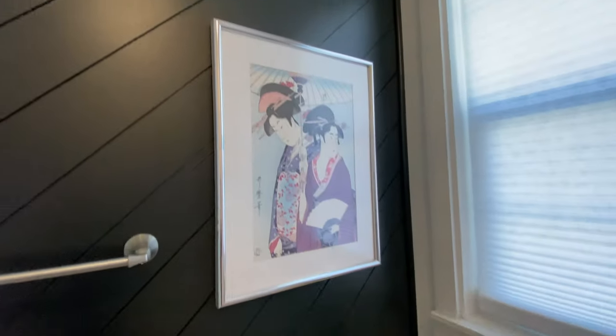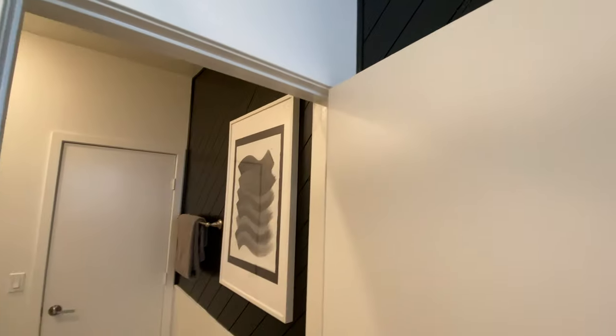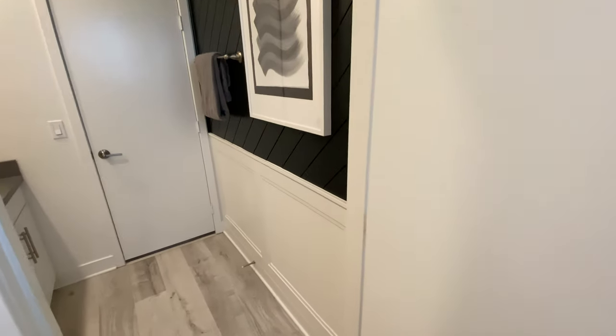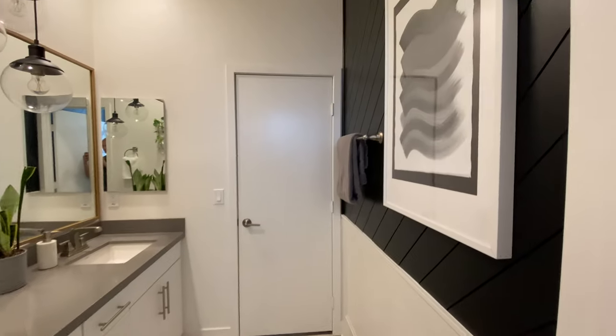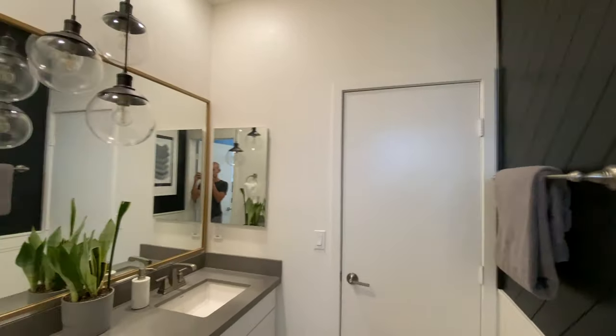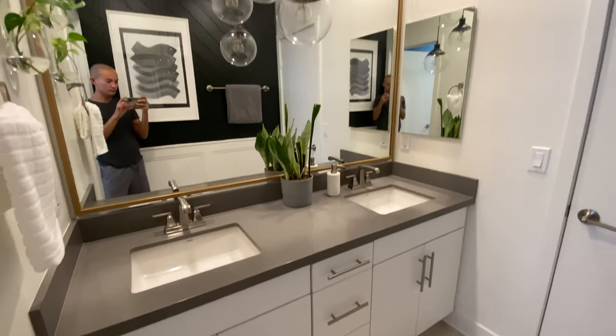And that's pretty much it for this bathroom. I loved how everything turned out — it didn't cost me a lot of money at all to transform this bathroom. I love that I kept it achromatic with a splash of colors here and there. Alright guys, thanks for watching! Let me know if you have any questions. Don't forget to subscribe — more videos coming for sure. Until the next one!